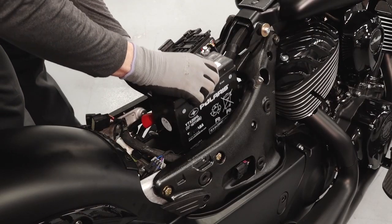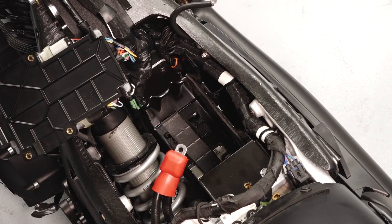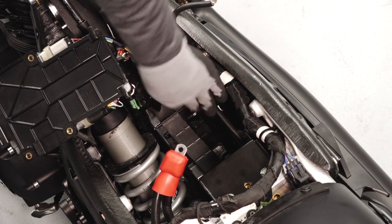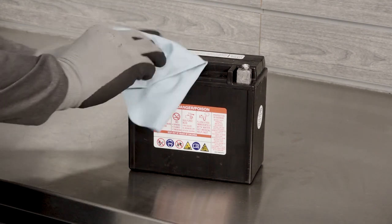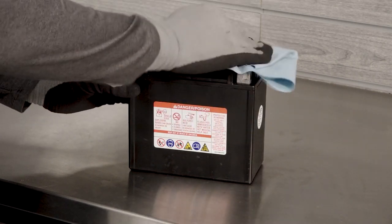Lift the battery straight up and out of the battery box. Inspect the battery box and cover for damage, and ensure the pads are properly located and in good condition.